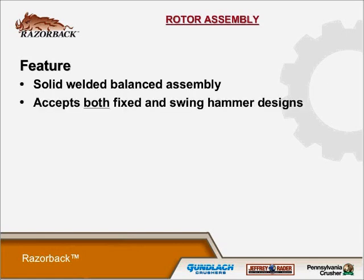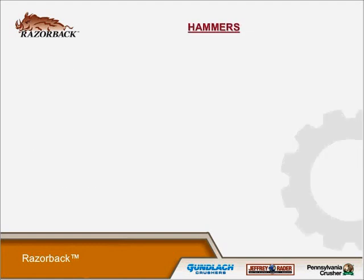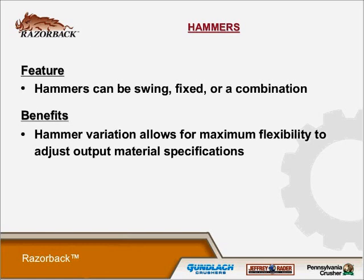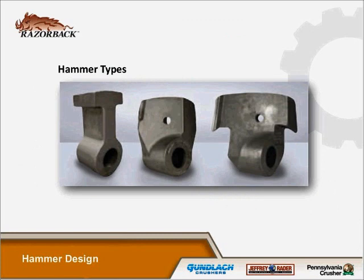The rotor assembly is a solid welded balanced assembly that accepts both fixed and swing hammer designs, allowing for varying material infeed types. The reversible design allows use of left-hand or right-hand hammers and allows the drive package on either end. The hammers can be swing, fixed, or a combination of both. The hammer variation allows for maximum flexibility to adjust output material specifications. Swing hammers allow for increased trapped metal protection, while fixed hammers allow for higher cutting efficiency.